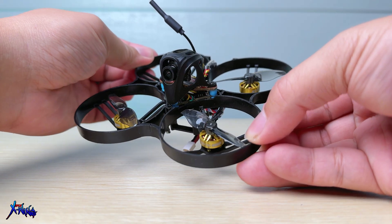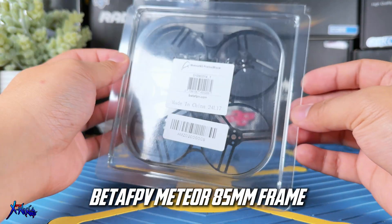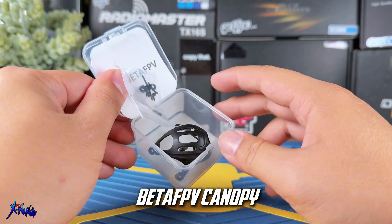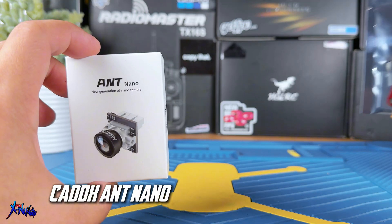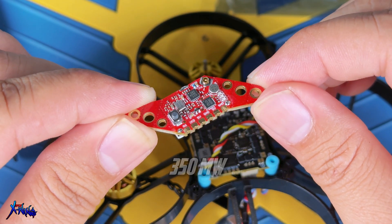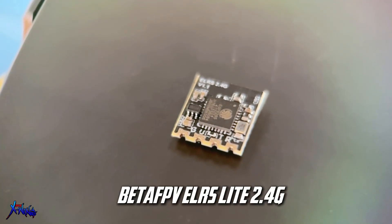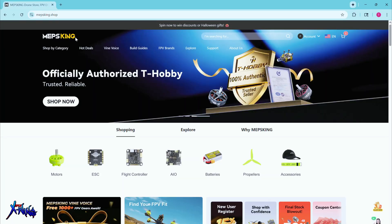First, let's go over the components we will be using for this build. The frame will be the BetaFPV Meteor 85 frame — the older one — paired with the BetaFPV canopy. For the camera, we are going to be using the Caddx Nano analog, and the video transmitter will be handled by the HDLRC Zeus VTX, which is the 350mW version — also the cheaper one. The receiver is going to be the BetaFPV ExpressLRS chip with a flat antenna. Everything is trying to be very small, and these all came from MAPS Company as part of the package they are trying to sell.